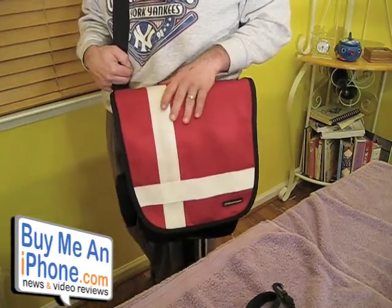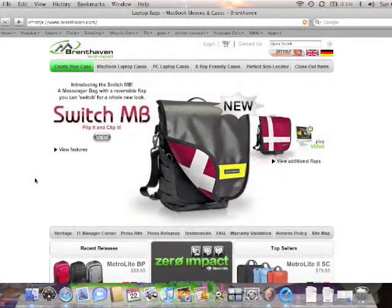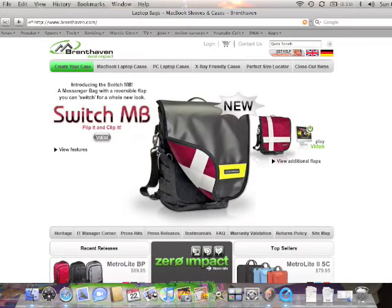We're going to go over to their website and I'm going to show you how to order one of these on your own. Here we are at the Brent Haven website, www.brenthaven.com. I want to show you how to customize one of these bags and how to order it — it's a really neat, easy process. This is the Switch MB bag that we just reviewed, so we're going to go to view.